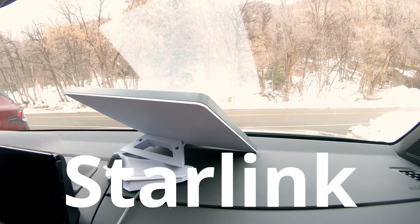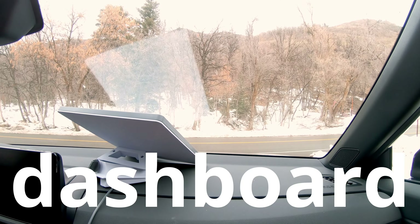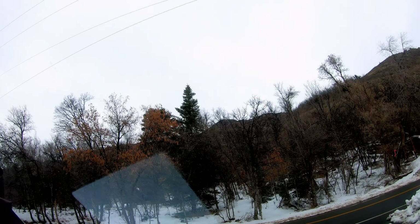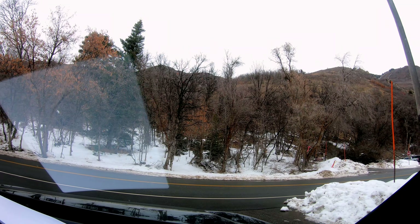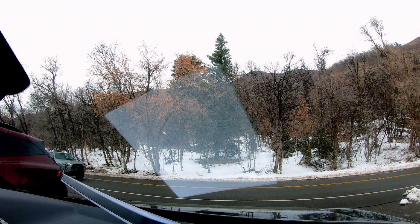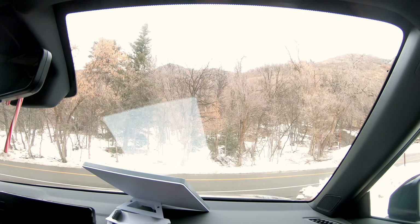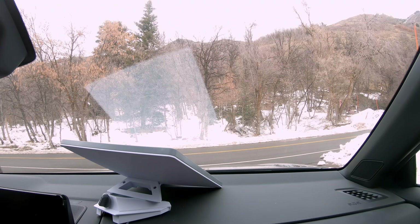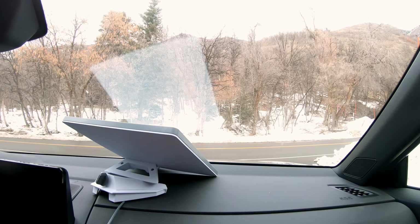Real-world test on Starlink Mini. You can see it sitting here on the dashboard of the car, and we've got a clear view of the sky, but we've got trees right over there, and then you can see we're in a canyon with large mountains right over there too. Somewhat limited view of the sky, and obviously going through glass. 98 download, 14.5 upload. That is not too shabby for a very haphazard setup at the moment, and it just booted up minutes ago.